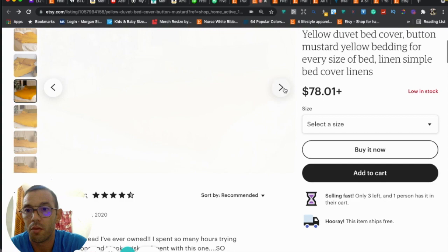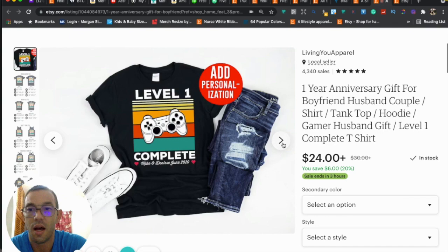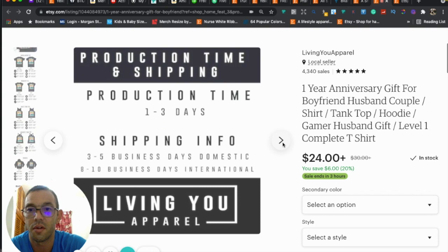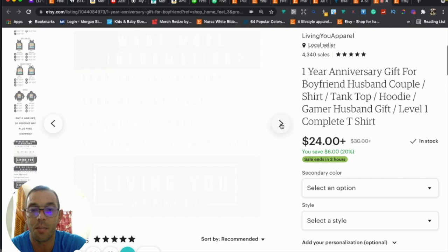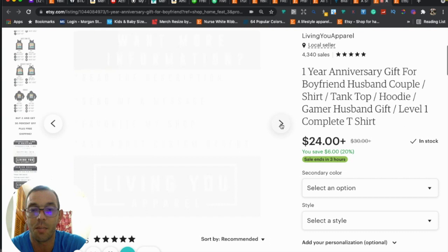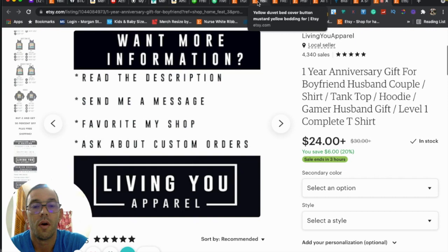Something else I thought of: if you have space for more photos, you can do what I do — after the thumbnail I include size guides and then infographics where I mention production time, shipping, how many reviews and sales I have, when I was established, and that I gladly accept returns. I also say 'want more info? read the description, send me a message, favorite my shop, ask about custom orders' — trying to get them to engage. You can make these infographics to fill all 10 photo slots.